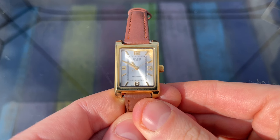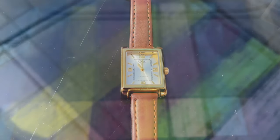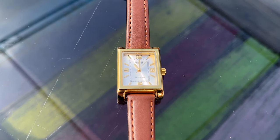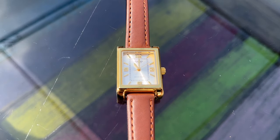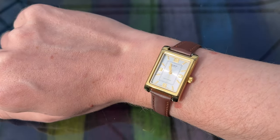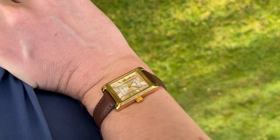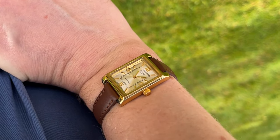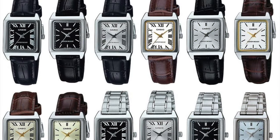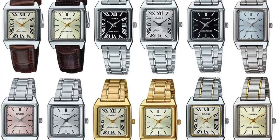This is the Casio LTP-1234, a watch I bought but gave away as I thought it was too small — I think I regret that now. The MTP-1234 is the men's version, and it's a line of simple rectangular dress watches with a range of dial and strap options. It looks pretty much the same but it's larger. You can expect to pay around £50 for these watches. They are decent, reliable watches at fair prices. If you have tiny wrists, the ladies' version may well be the better option. The LTP-V007 is another option for the tiny-wristed amongst us — if only it was slightly bigger, it would be almost perfect.